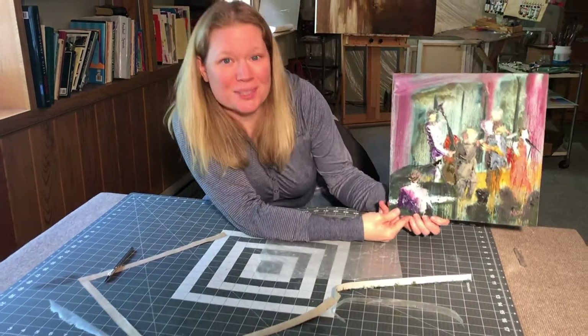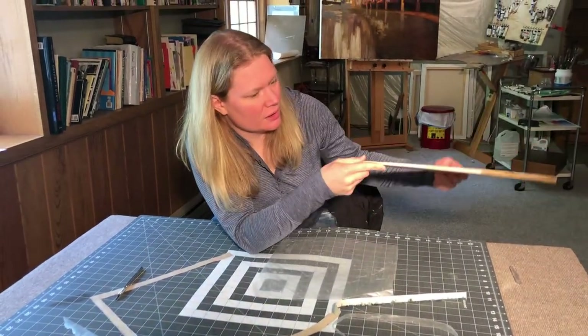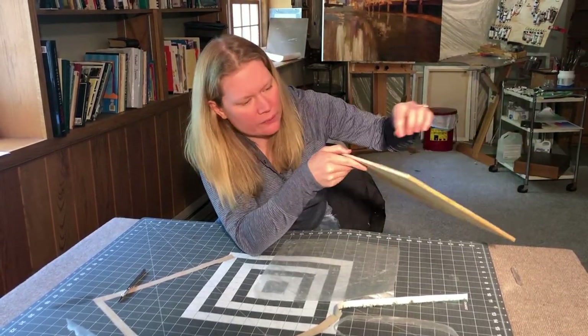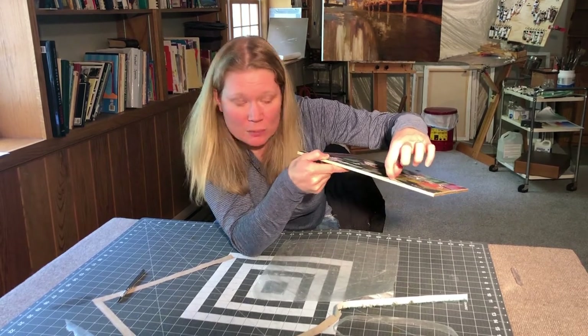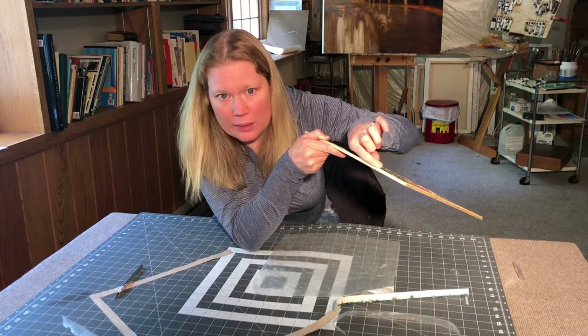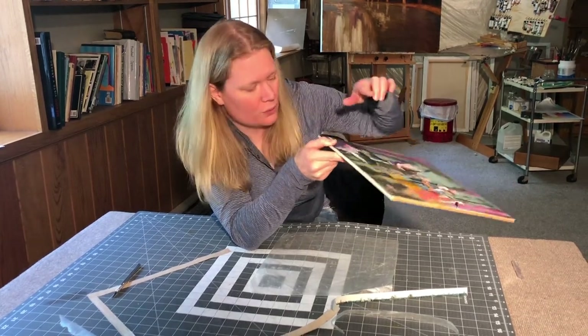And there's the finished product. The edges are nice and clean and it's mounted. If it pulls up just a tiny bit at the edge, you can stick a little more Yes Paste in there and then again weight it down overnight.